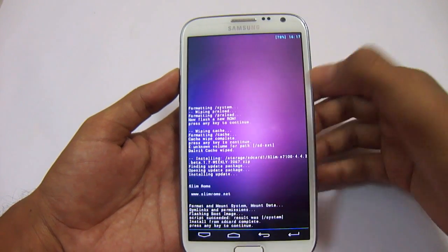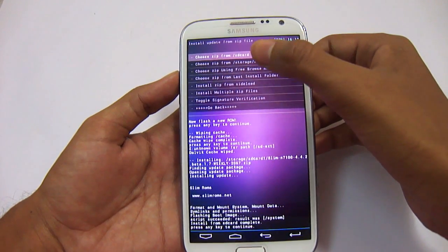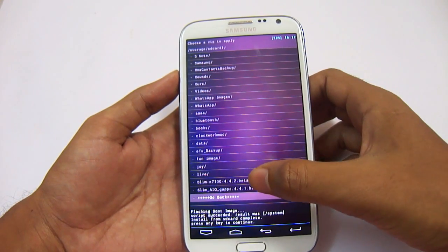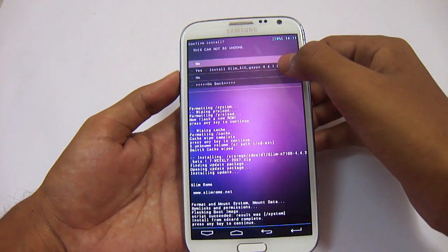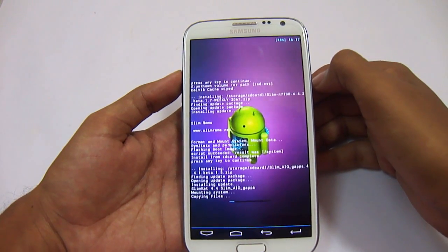As you can see, it has installed. Now we need to install the Google Apps. Just move to choose zip from storage SD card 1 and locate the Google Apps for SlimKat. Here it is — Slim AIO Google Apps 4.4.2. Just install this and it will take around 20-30 seconds.